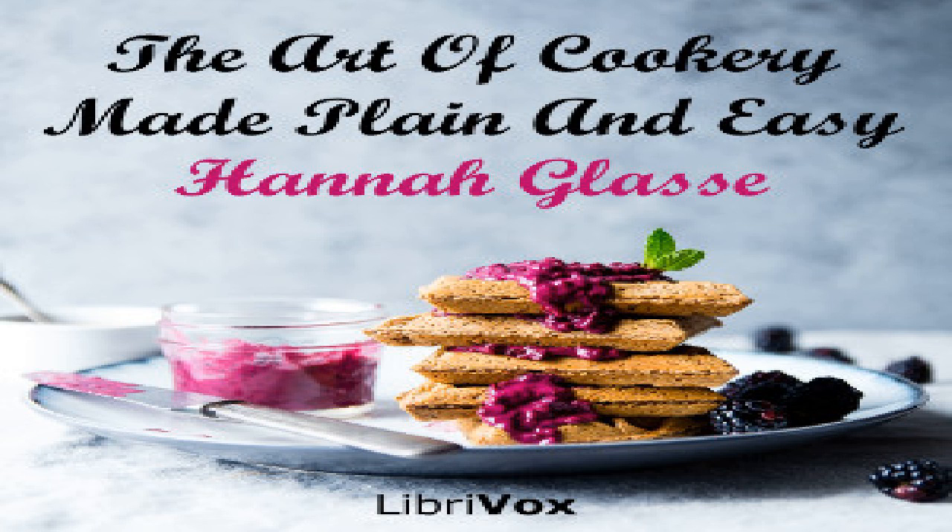This makes a very pretty dish, but if you would make a fine large dish, take the feet and cut all the meat into small thin pieces and stew with the ears. Season with salt to your palate.